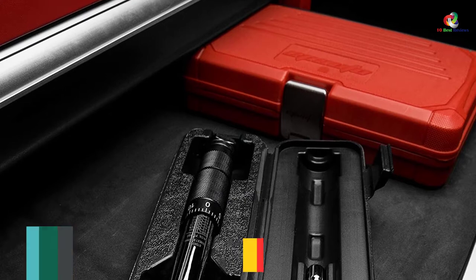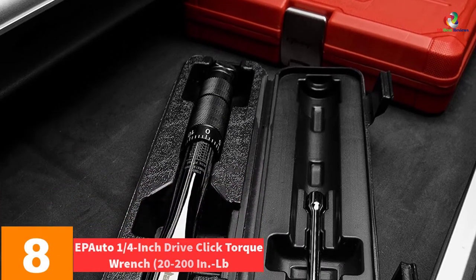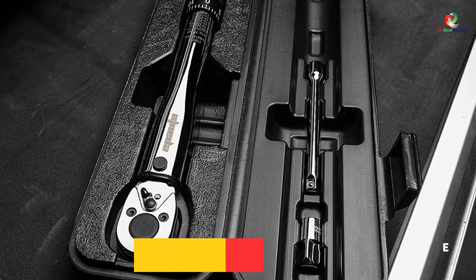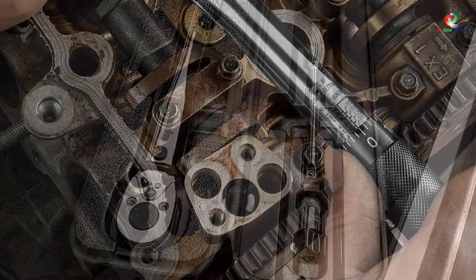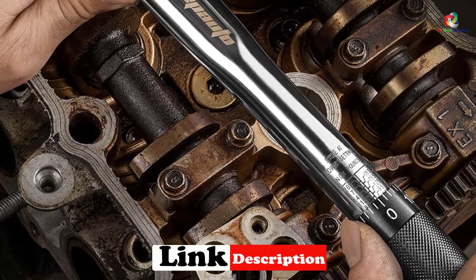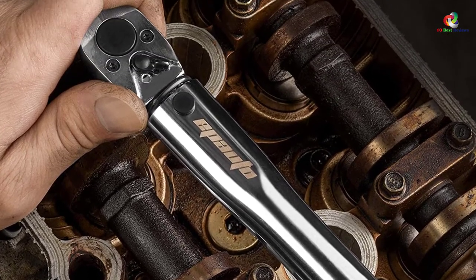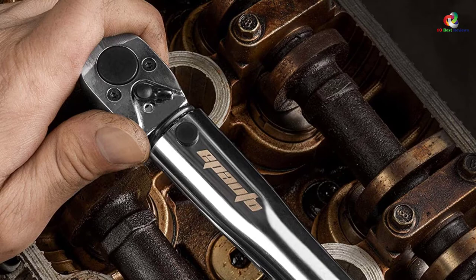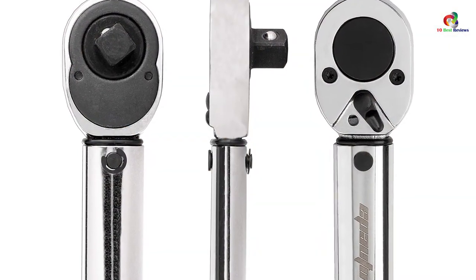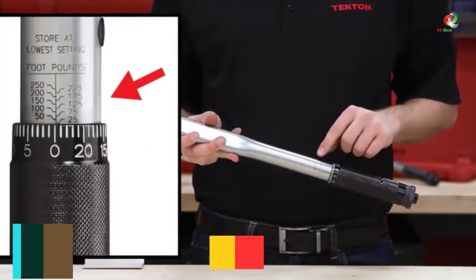At number eight, we have the EPAuto one-quarter inch drive click torque wrench, 20 to 200 in-lb. If you are in need of a torque wrench that you will use for life, you have it here. It has been made with a strong ratchet from hardened and treated chrome vanadium alloy steel. With the storage compartment, you will have an easy time storing it when not in use, and the satin finish makes it corrosion resistant.